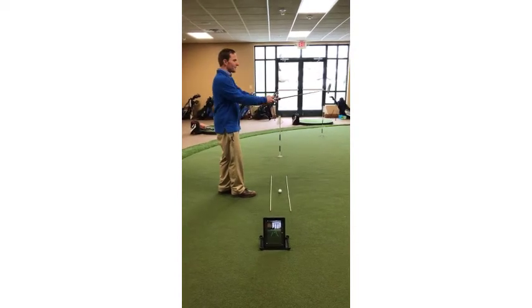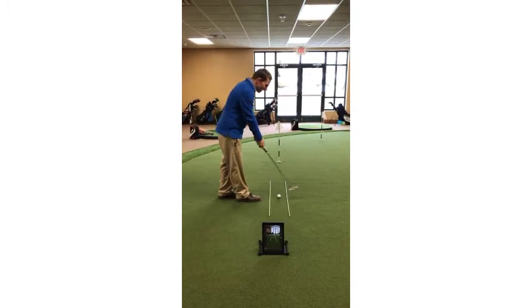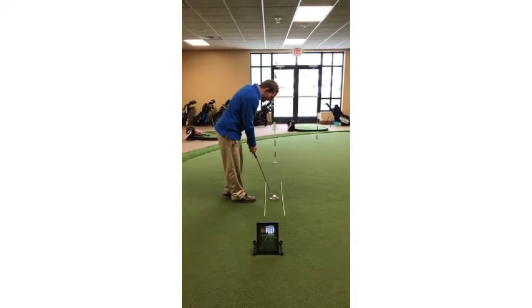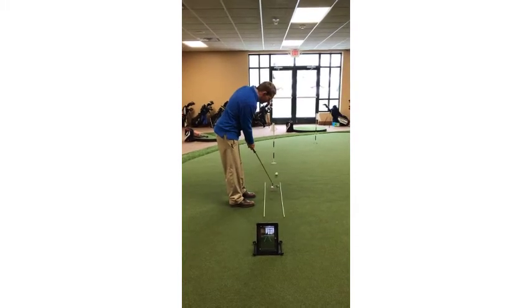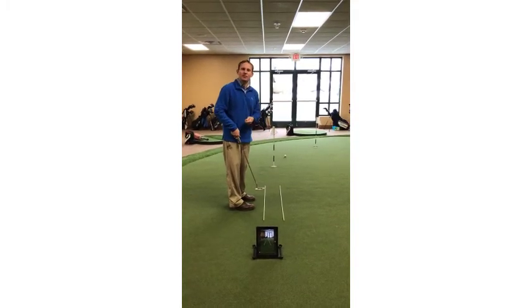When I set up to it I'm going to start with my grip and my arms nice and straight. I'm going to set the putter down behind the ball so my eyes are directly on top of the ball. I take my stance and I'm just going to make a putt back and through to see if my putter head is going straight back and straight through.